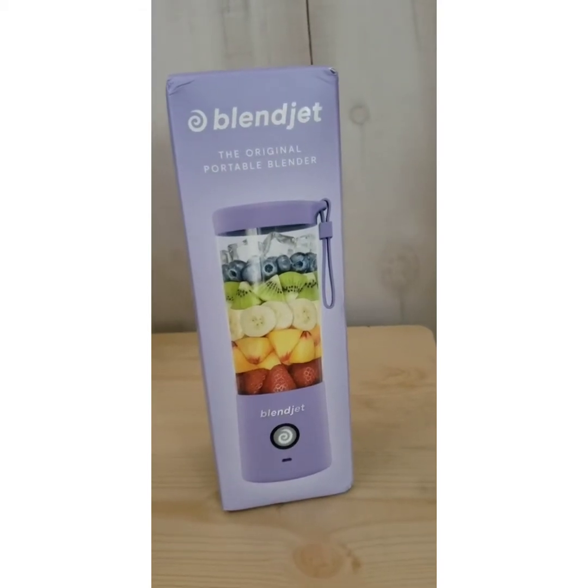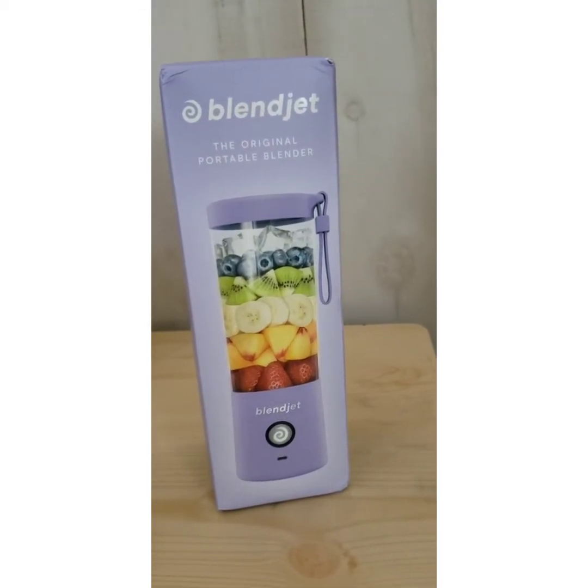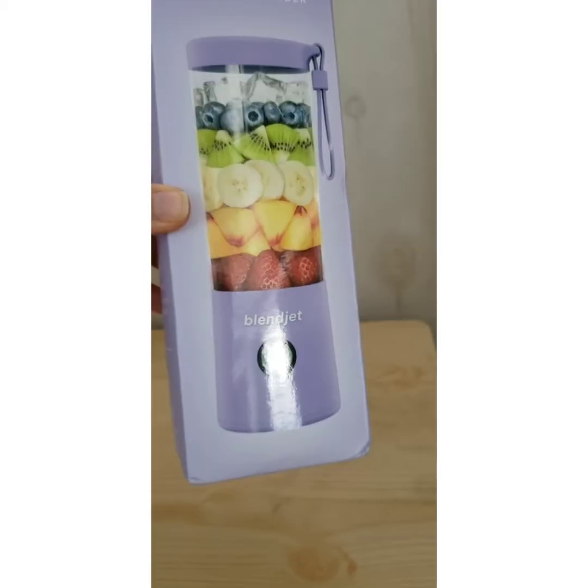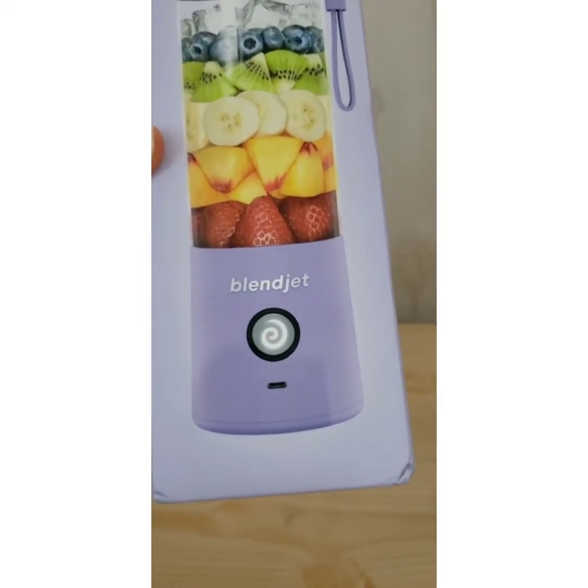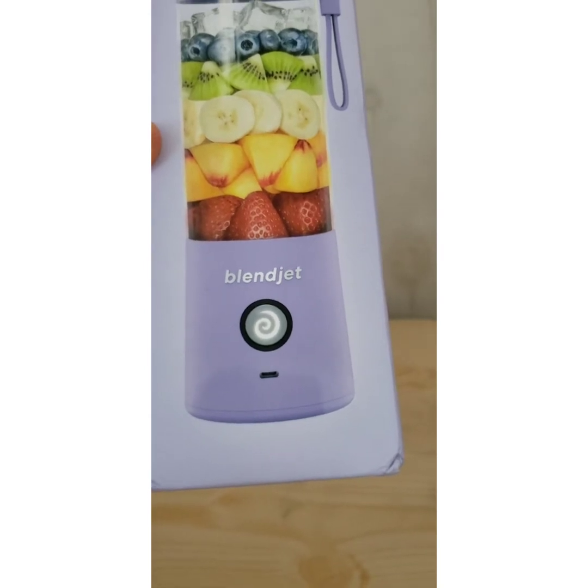Hi and thank you for joining me on the unboxing of my new BlendJet 2. By looking at this you can see that I chose the lavender. Let's see what's inside the box.